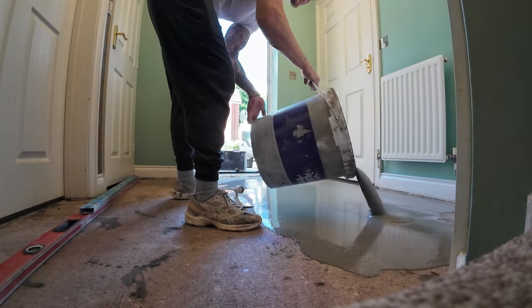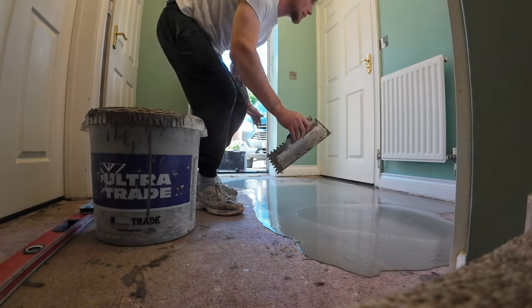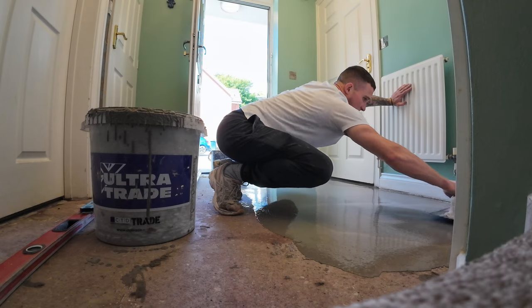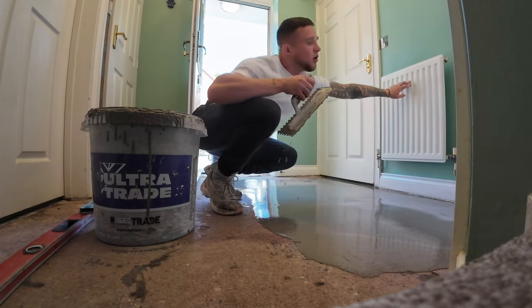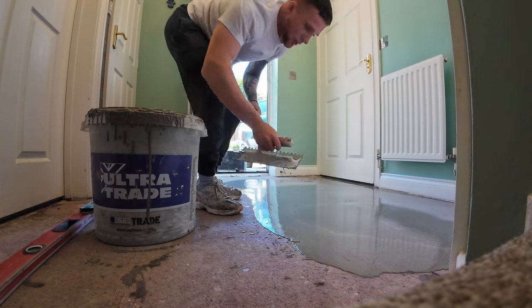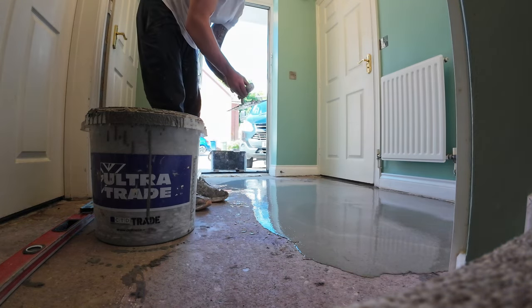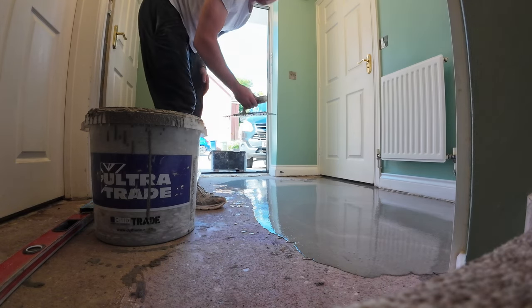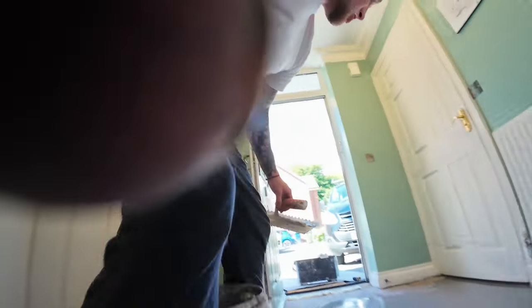It's a deep fill so it has a really gritty, sandy texture in it as well, which gives it more body so it's stronger for those deeper parts of the floor. I could have probably got away with using a standard self-leveling compound here, but it doesn't matter — I'd rather use something a little bit stronger.